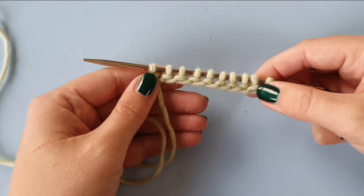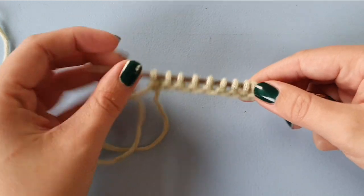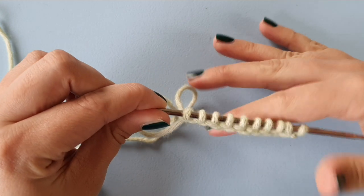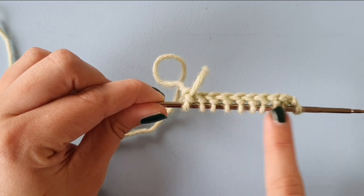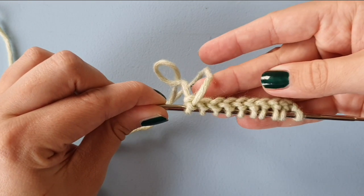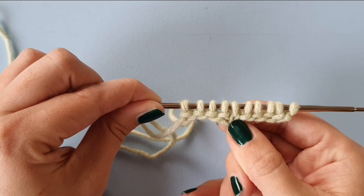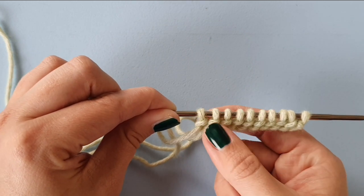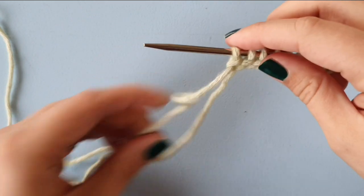Because this cast-on uses more yarn, it's going to be more stretchy. You'll see that both sides kind of look like purl bumps, but the back side looks more like a purl row, while the front — it's not exactly like a knit row, but it's more similar to a knit row than to a purl row. So you can use this as the front of your work.